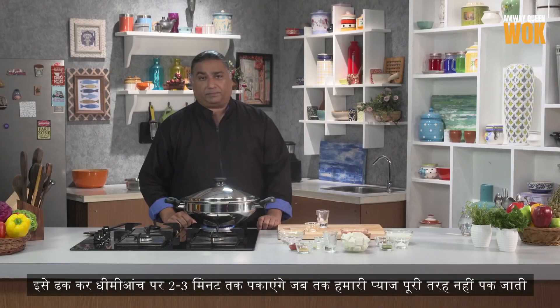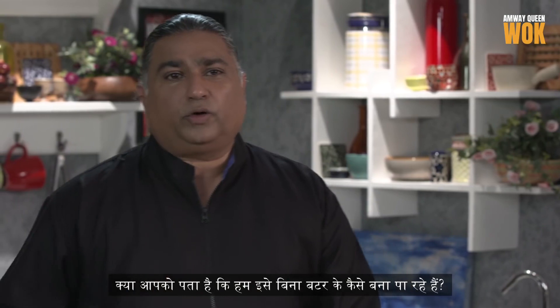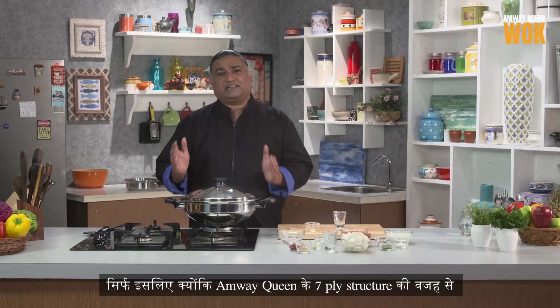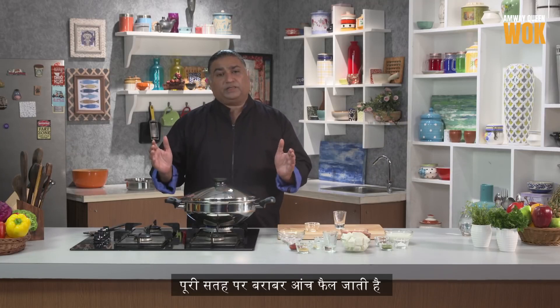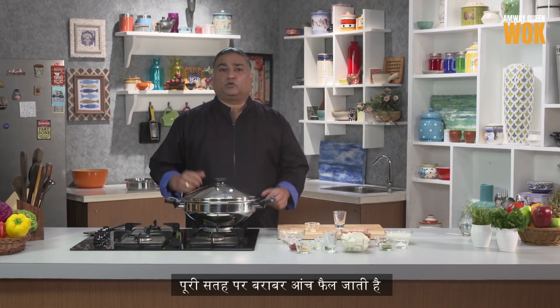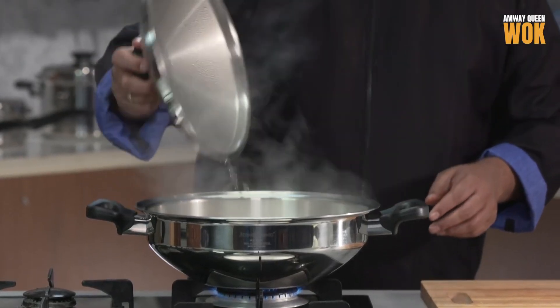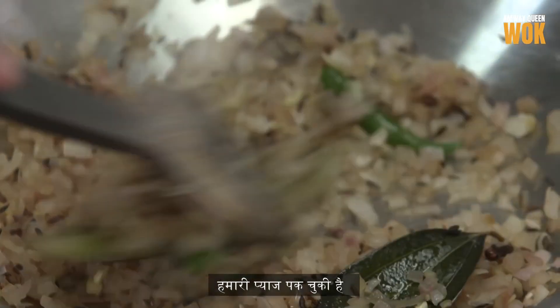Cover this and we're going to cook it on low flame for about 2 or 3 minutes until the onions are cooked. Do you know how we are avoiding using butter? It's because of the Amway Queen structure — the 7-ply — that gives me even heating from all sides and I can cook without any butter, ghee, oil, or any kind of fat. Onions are done.